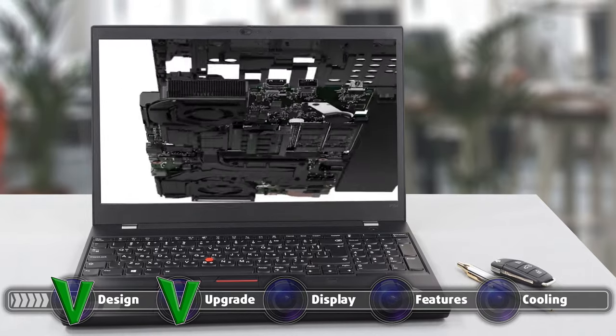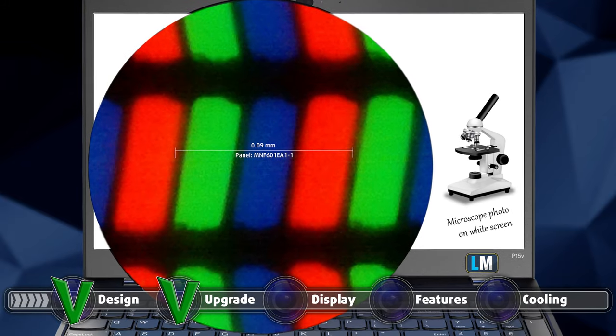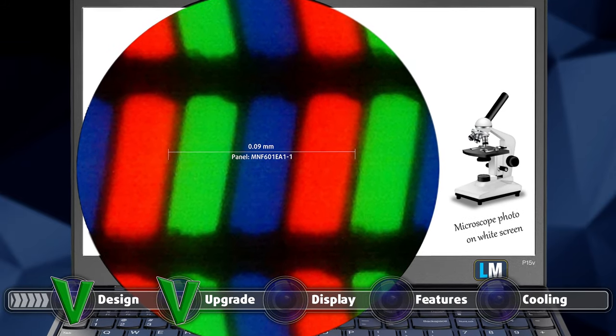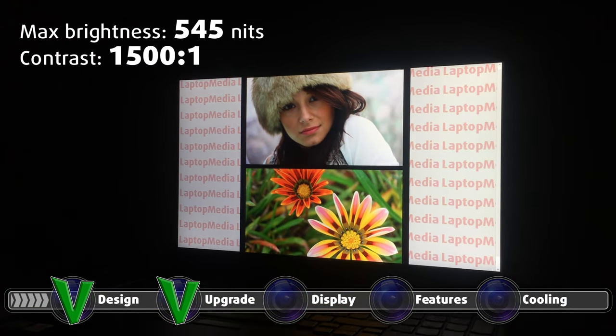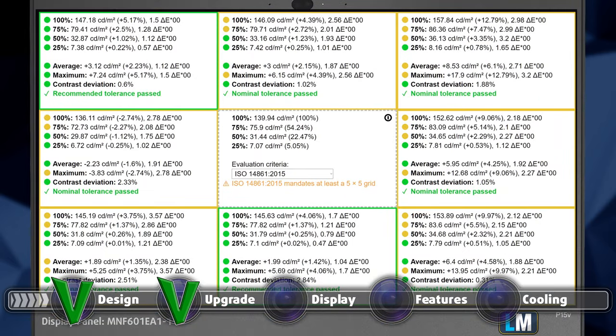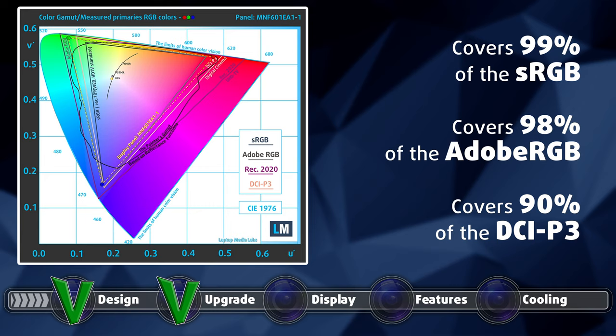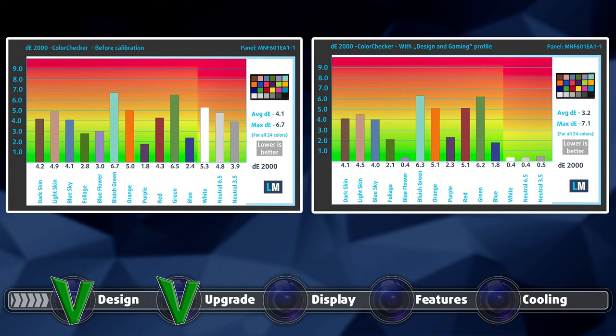The laptop comes with two IPS display options, both with a size of 15.6 inches. The first one has a Full HD resolution, while the second one has a 4K resolution. We chose the latter option, and needless to say, we were excited to test it. The panel had excellent viewing angles, a maximum brightness of 545 nits in the middle of the screen, and 575 nits as an average for the entire display area, with a deviation of 15%, and a pretty high contrast ratio of 1500:1. This notebook uses the X-Rite Color Assistant app, which comes with several presets to pick from. The display covers 99% of the sRGB color gamut, 98% of the Adobe RGB gamut, and 90% of the DCI-P3 gamut. The color accuracy isn't as great as we hoped, as even with our design and gaming profile, we couldn't bring down the Delta E value to match the standard. Here are the results with both the default settings and sRGB profile enabled from the X-Rite Color Assistant on the left, and with the gaming and web design profile on the right.